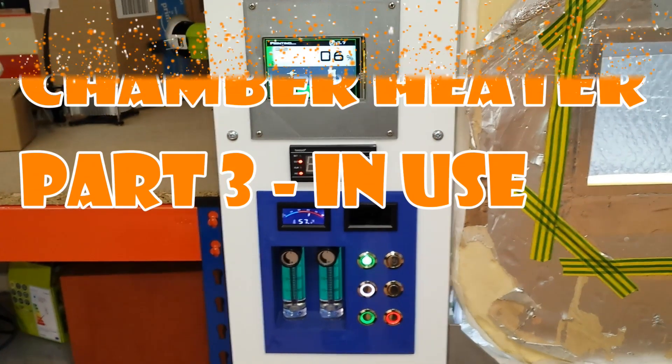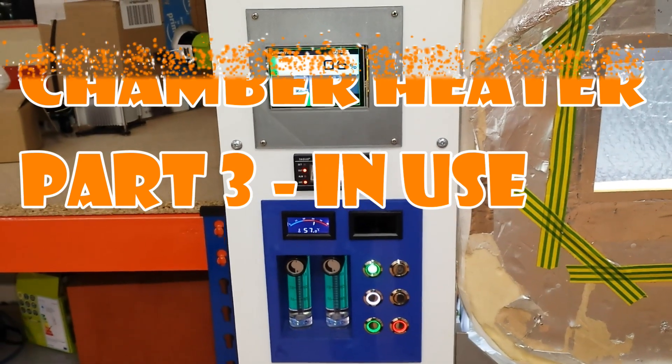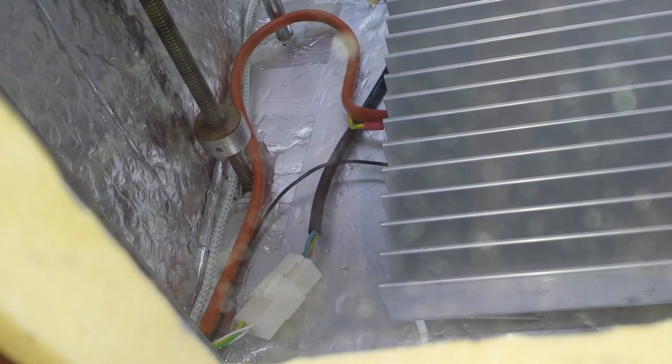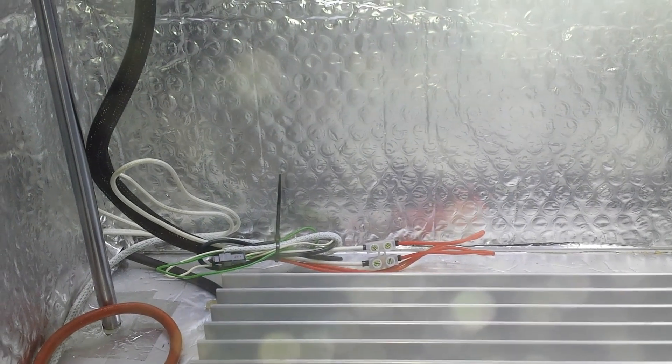Hi guys, welcome back. This is just a follow-on to the heater build video. The heater is now installed and in use, and you can just about see through the door there. It is connected with the essential earth that I was talking about earlier. The cables aren't the neatest at the moment, so this is kind of the first test run, and then I will tidy everything up.